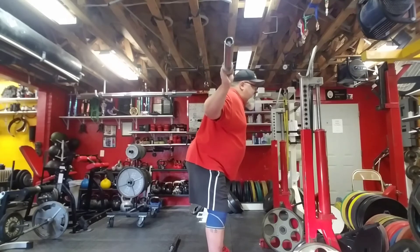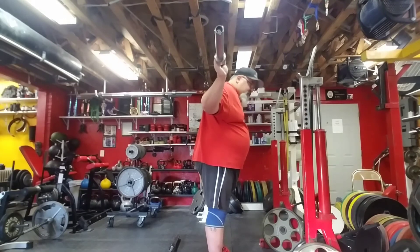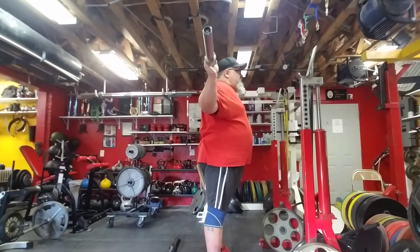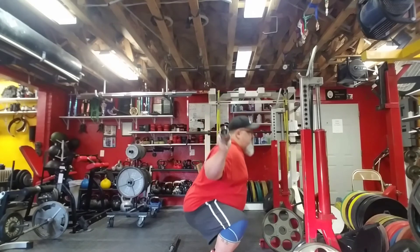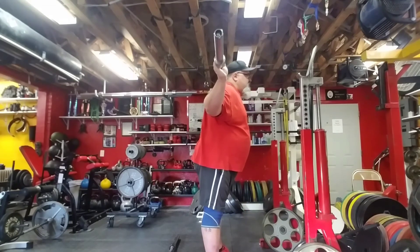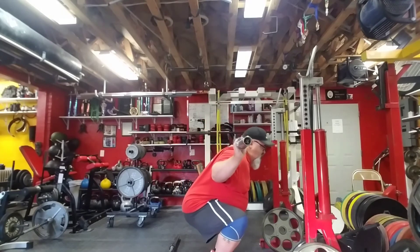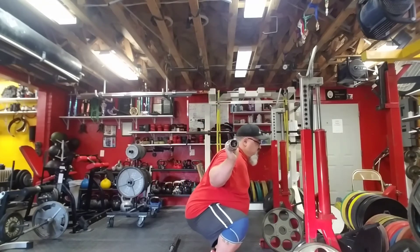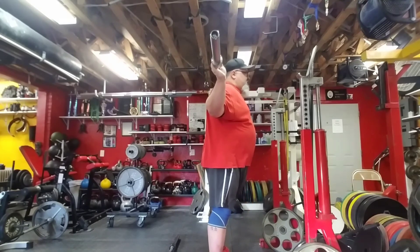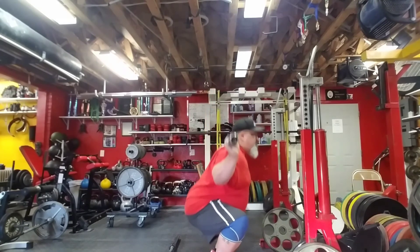Now instead of dropping the chest and leading with the fanny, make sure those toes are pointed out a little more. You're in position — lead with the knees. Now look at my back position. I'm forward where I can clearly get back on the heels, and then drive that groin as I'm coming up while you're pushing. Hopefully that's a little better demonstration.